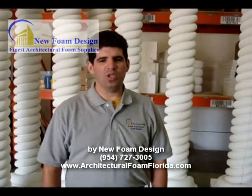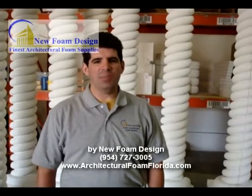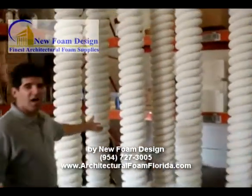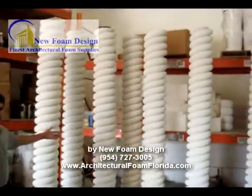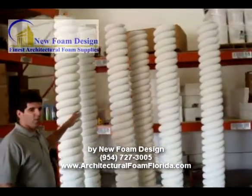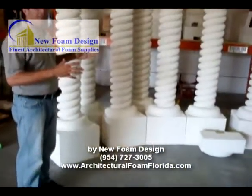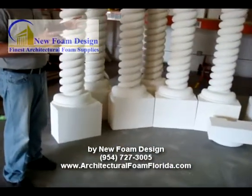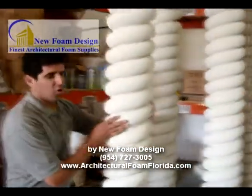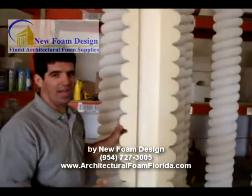Today I would like to show you spiral columns. We do spiral column applications, and this particular column will cover a 4x4 post. I will turn this over to show you how it's done.